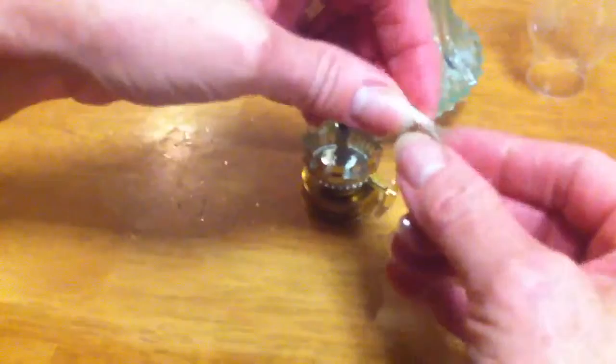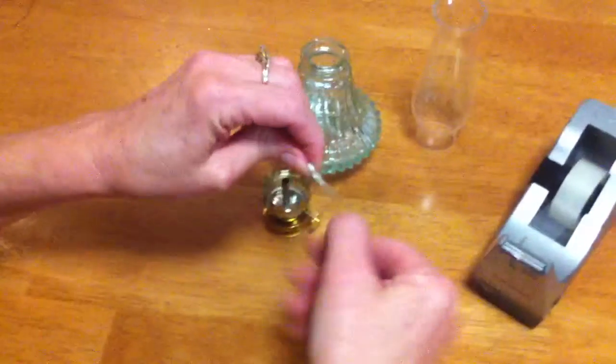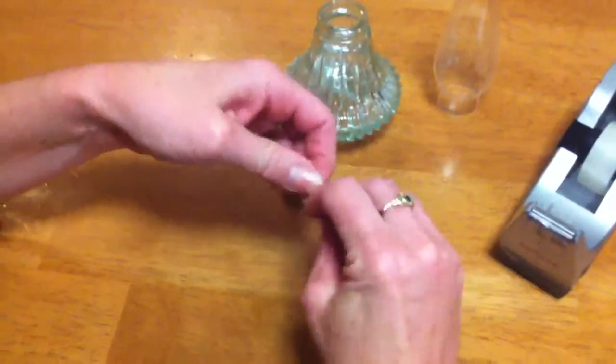We're going to wind it on an angle, around and around, just keep twisting. Once you get to the pointed end of the wick, you'll start pushing the sticky tape together.